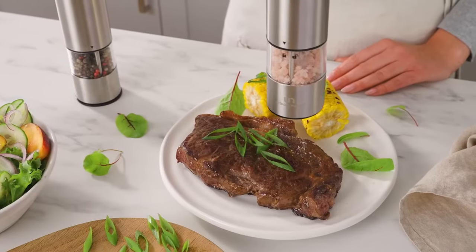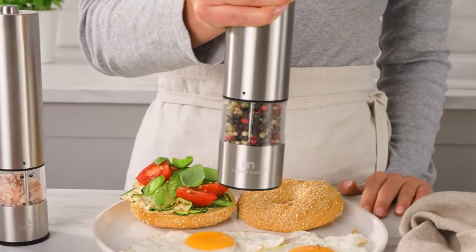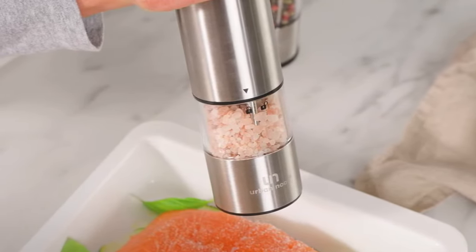The modern and chic minimalist design of this salt and pepper grinder set is further accentuated by its luxurious packaging. These tall, timeless grinders not only elevate your cooking experience, but also make for an exquisite present for any occasion.